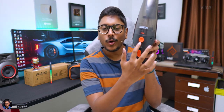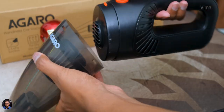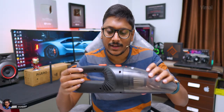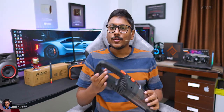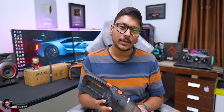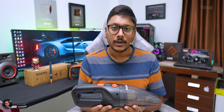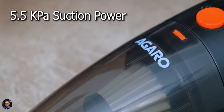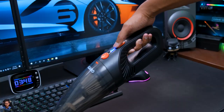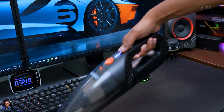The button on the side is used to remove the dust chamber — we'll come to that in a moment. For performance, this vacuum cleaner has a 100-watt fully copper-wound motor and can produce around 5.5 kilo pascals of suction power, which is pretty decent for this price point. It's powerful enough — you can easily use this for cleaning your desk setup, clearing paper bits and dust from unboxings.